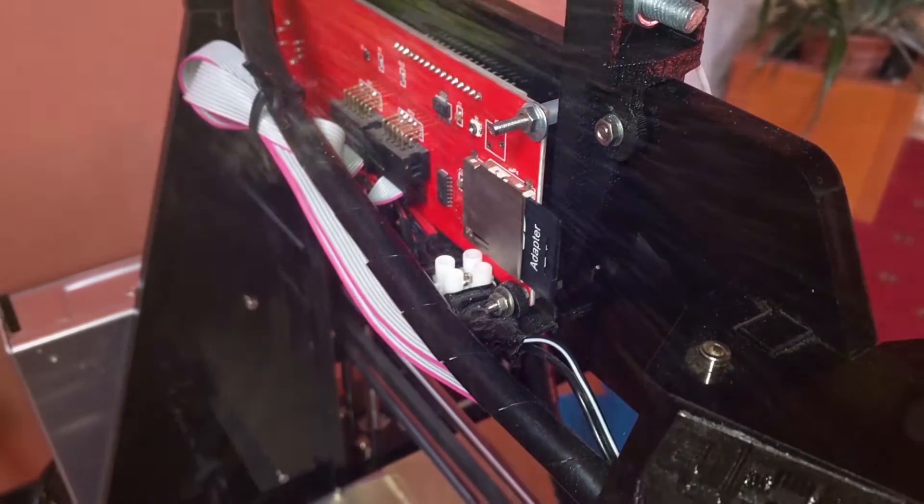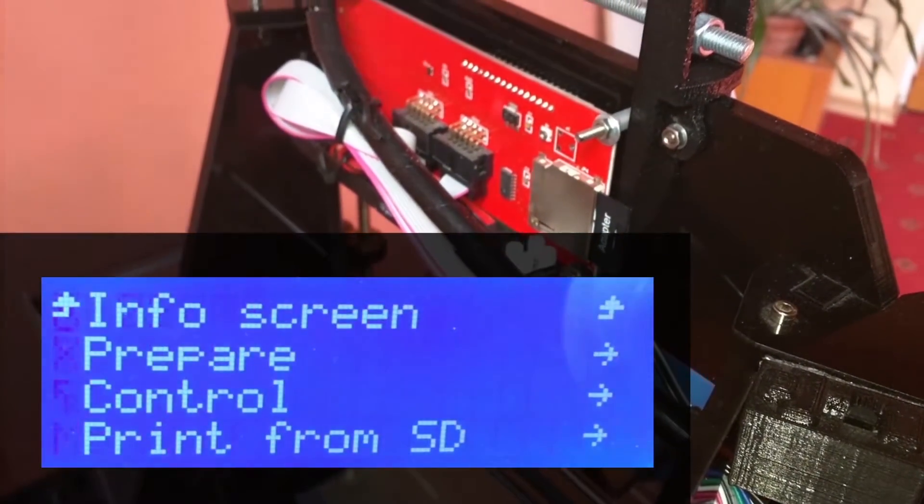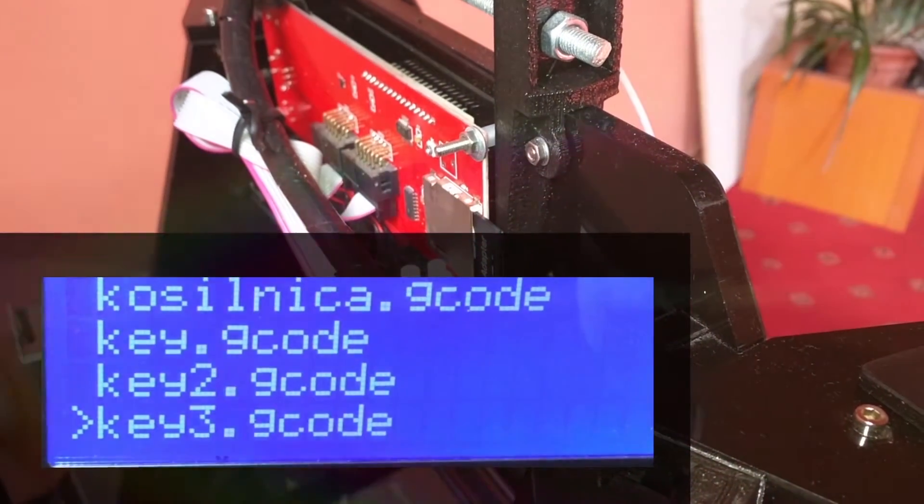If you have a card reader in your 3D printer, you may skip the next step. With a card reader, you can easily transfer your files to the printer, so you don't need a computer or tablet for printing.